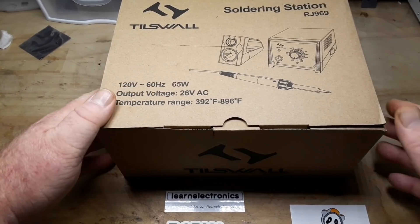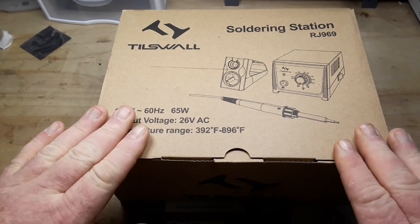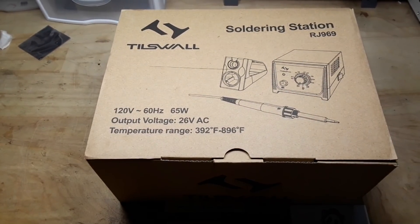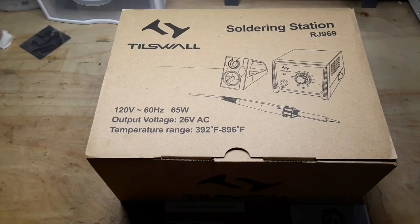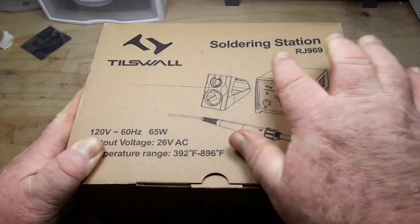Today we're going to take a look at this soldering station. This is the RJ969 from Tillswall.